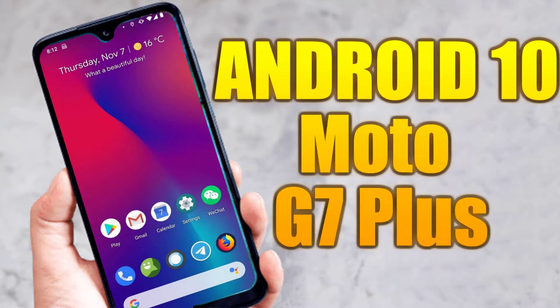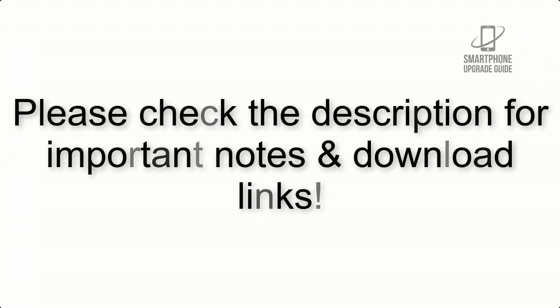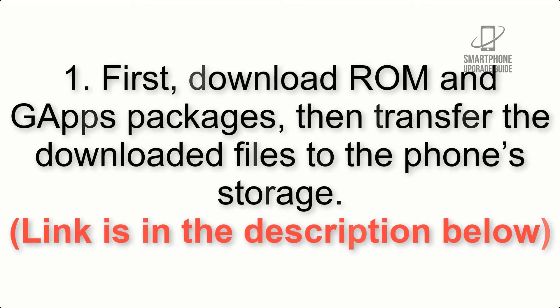Install Android 10 on Motorola Moto G7 Plus via Lineage OS 17.1. Please check the description for important notes and all the download links. First, download the ROM and GApps packages, then transfer the downloaded files to the phone storage — the link is in the description below.